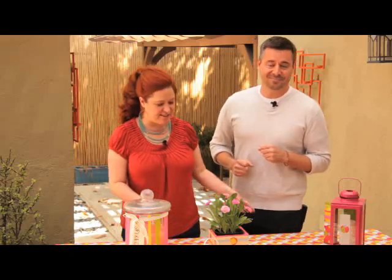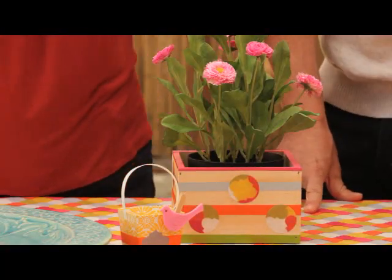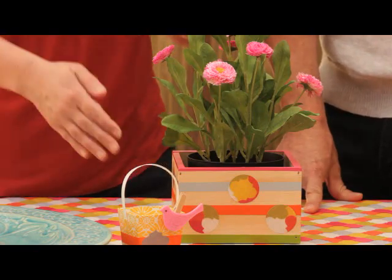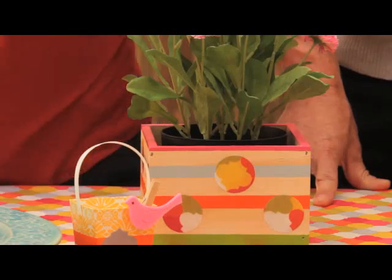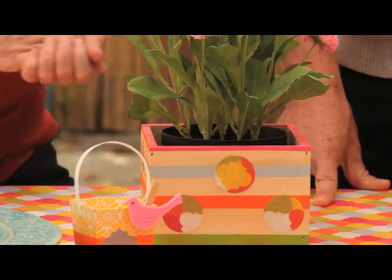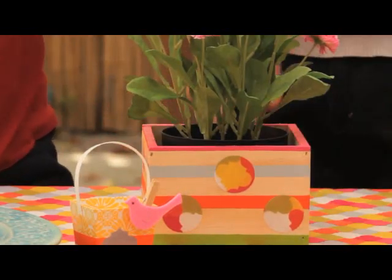We have so many fun projects that we want to show you, and they are all done with stripes, and they're all right here. This technique will work on a variety of surfaces. For our centerpiece, we have a wood box that we've painted with stripes, and then we just use some of our paper, punch circles, and Mod Podge that on there with the outdoor formula, so it's going to be great outside. Just a plain wood box — super cheap.